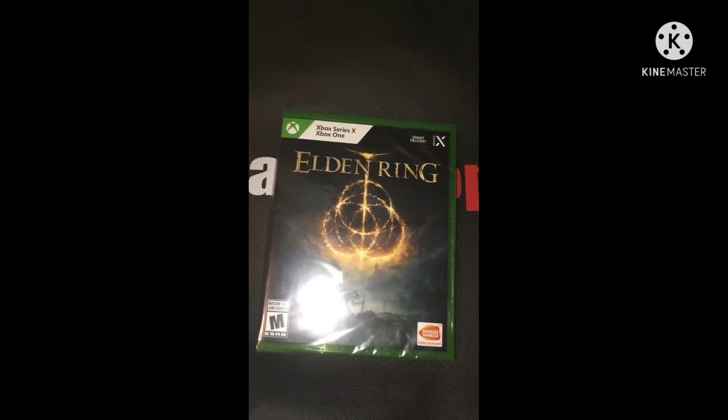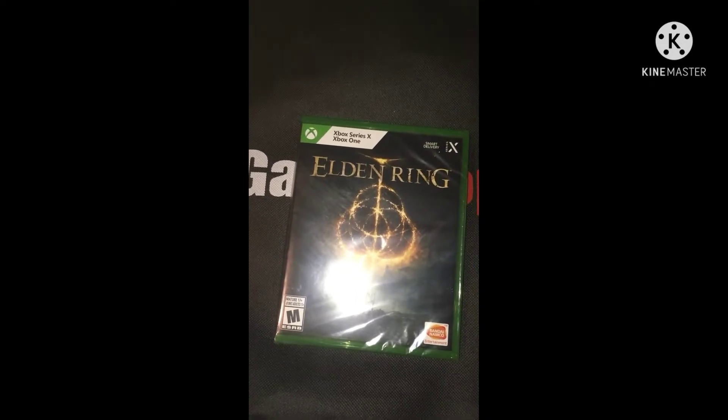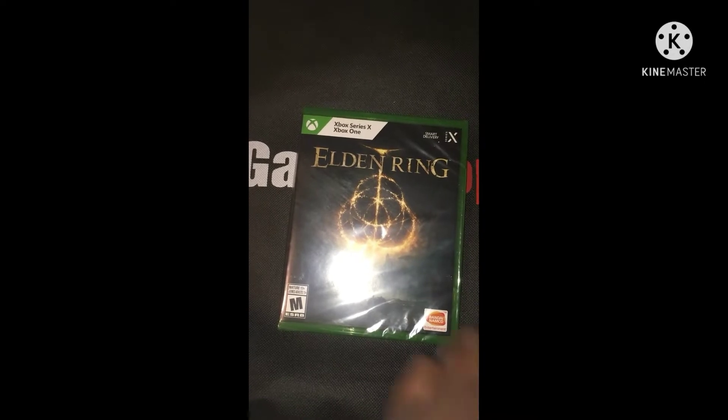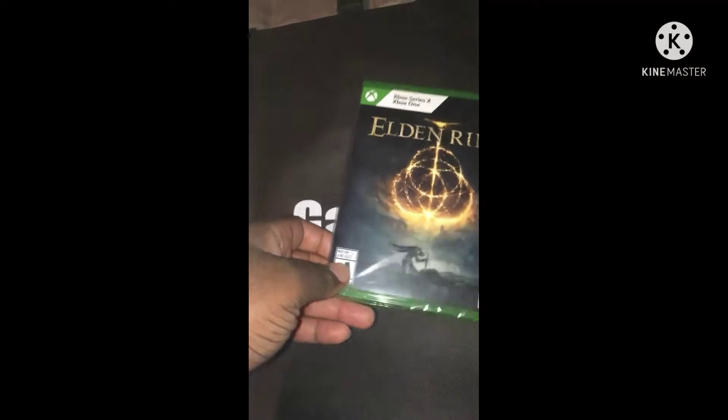Welcome back to some new videos. Today we're here with an unboxing — something we haven't done in quite a while. What we got here is Elden Ring. I know it's pretty light, it's kind of light. Yeah, here's Elden Ring. Let's get this plastic off and see what's inside.